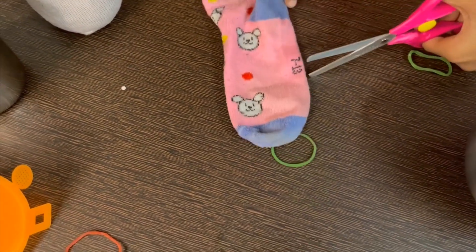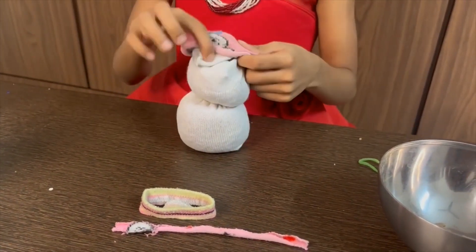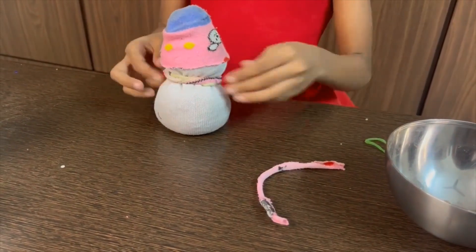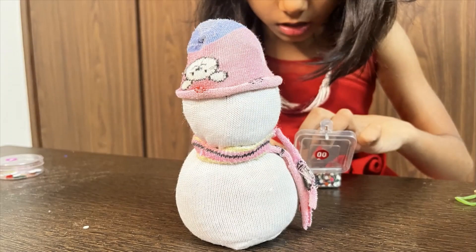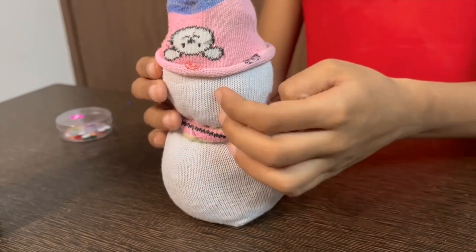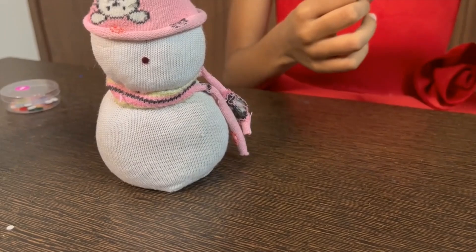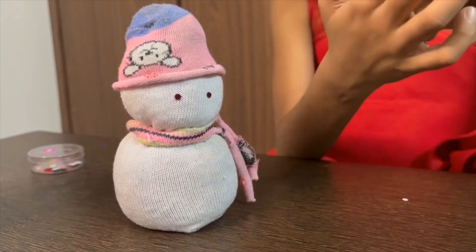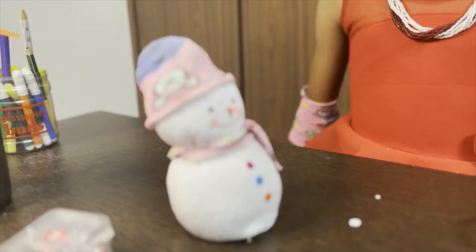Cut the colorful socks and use for cap and mufflers. Stick them in these as short buttons. Now it's time to place the nose and eyes.